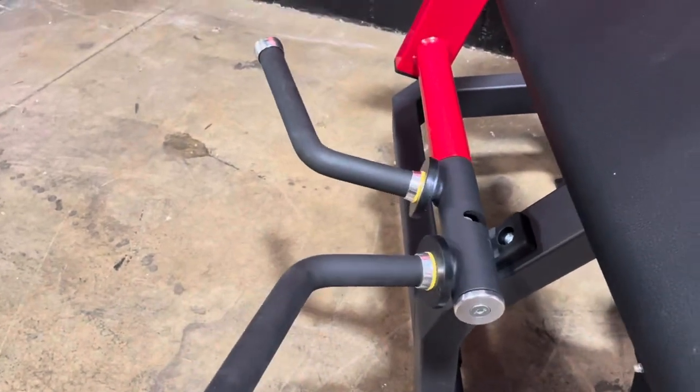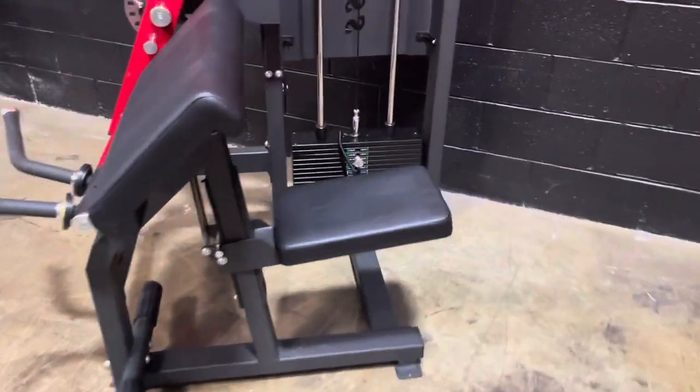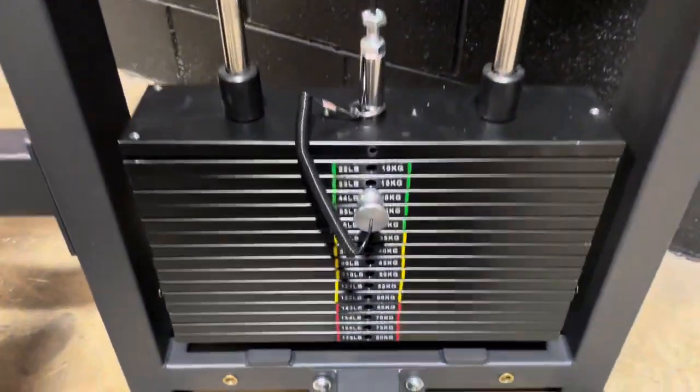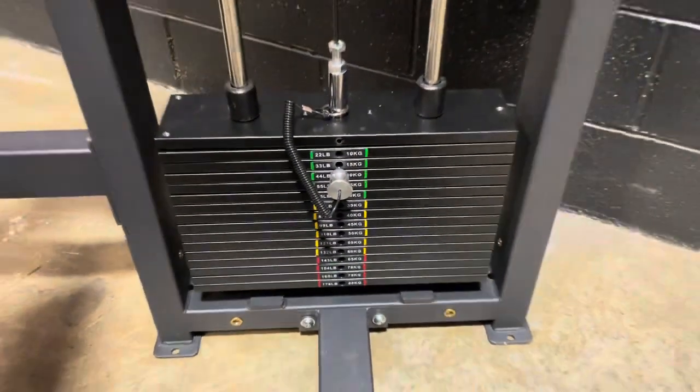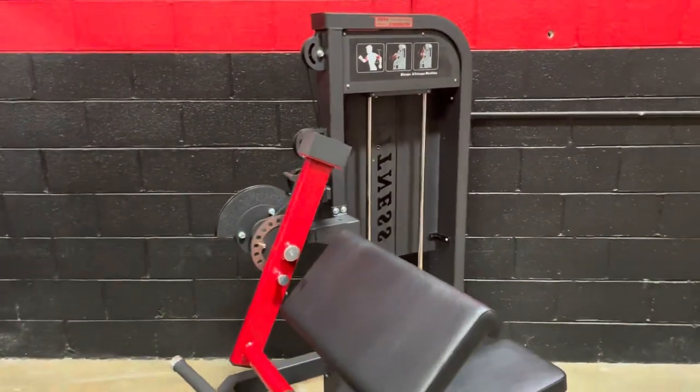The handle will flip around so you can use that for tricep exercises. This one comes with a 176-pound weight stack, which is plenty for most commercial gyms without any problem.